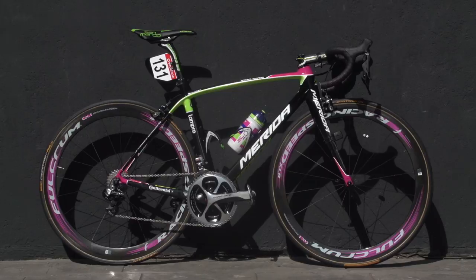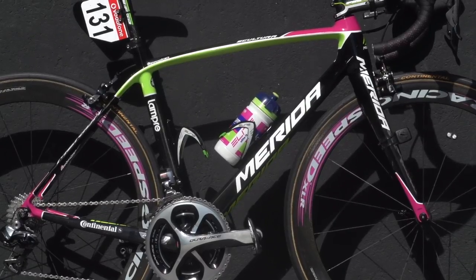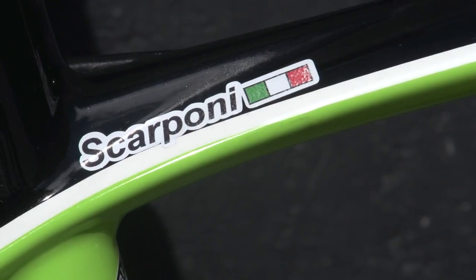This is Michele Scarponi's Lampre Merida Scultura. Scarponi favours the lighter Scultura model over the more aerodynamic Reacto that some of his teammates choose.